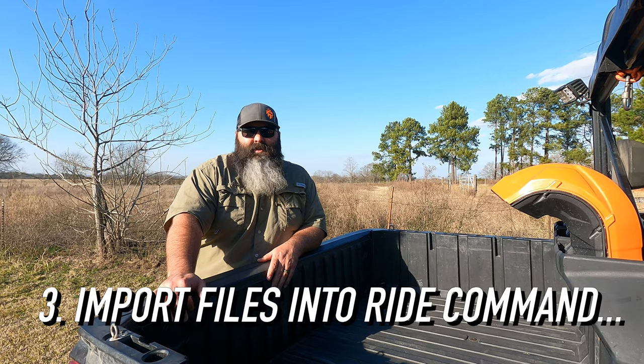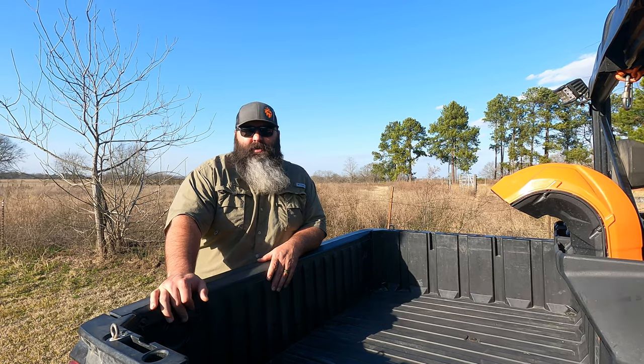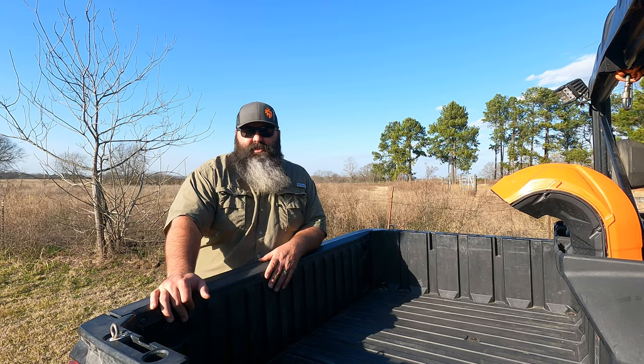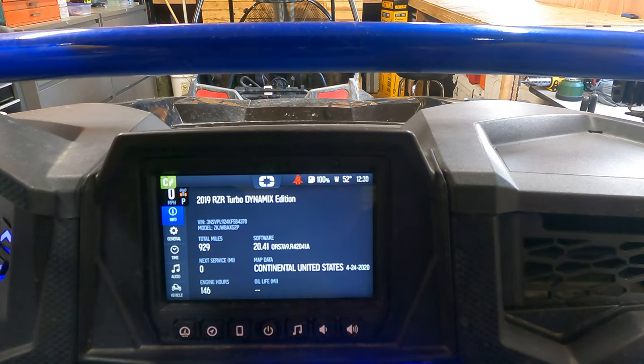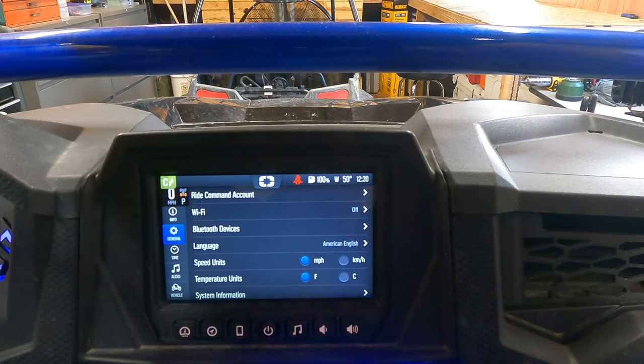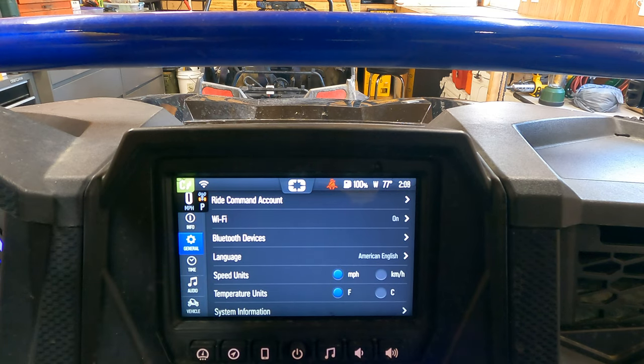Third is how to import the GPX files into your RideCommand on your machine. Start off with connecting your RideCommand to a wifi source like a mobile hotspot on your cell phone or your home's wifi if it can reach your garage. First step is clicking the Polaris symbol in the top middle of your screen, then click the gear icon that says all settings, then click the gear icon that says general. Next you're going to click the wifi and finish off with clicking on. Once you select your wifi that you want to use, input your password and once it's connected, you'll click the back arrow on the top right.